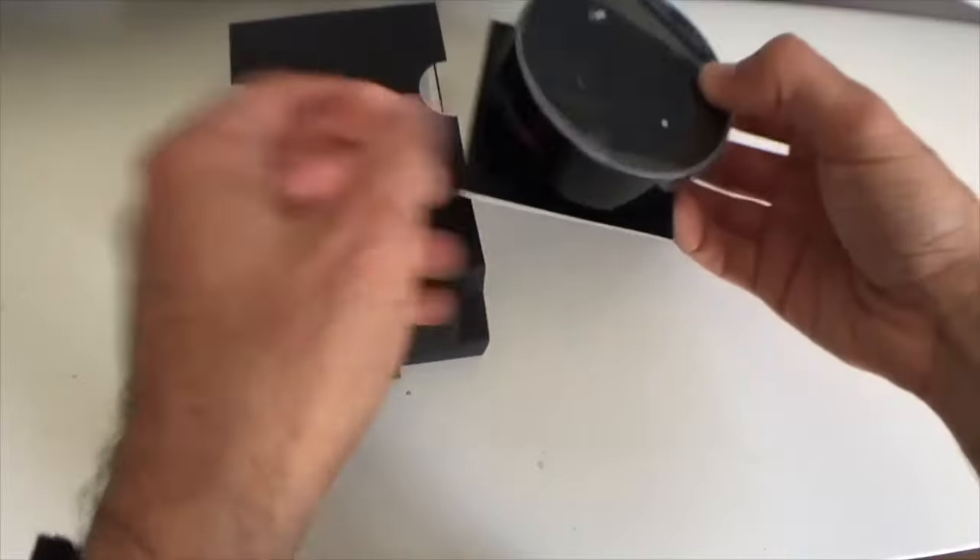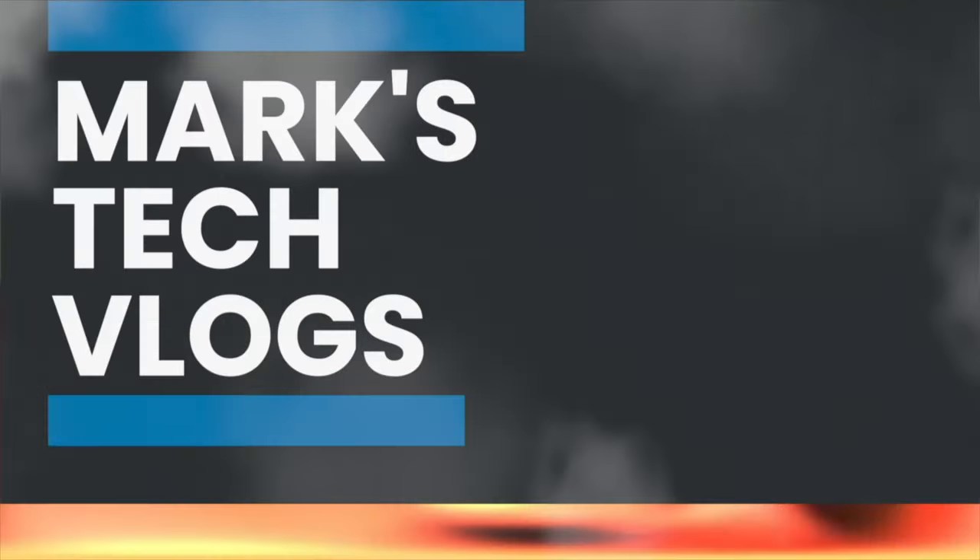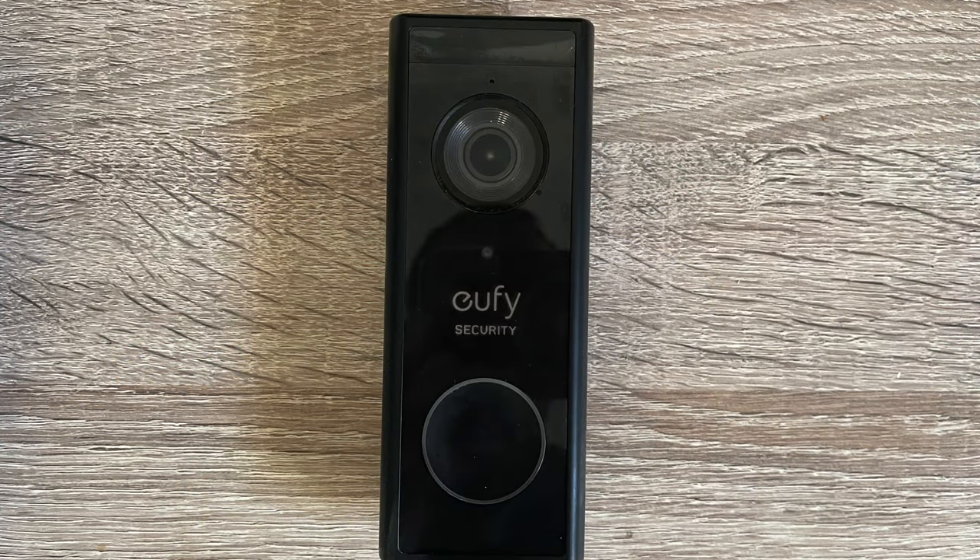Hi, I'm Mark. This is MarksTechVlogs on YouTube and today I'm going to bring you a review of the Eufy 2K Smart Video Doorbell. If you're subscribed to this channel you'll know that a couple of weeks ago I did a review of the Eufy Cam Pro 2, an outside security camera, and this is the second part of a set of videos I'm doing about Eufy products. I've also put a link to that ProCam video review below.